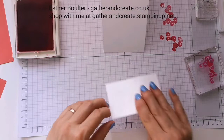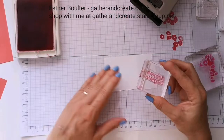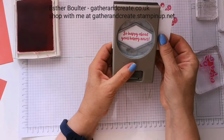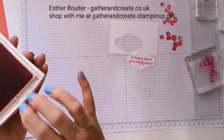Now while this is open, I'll do my sentiment on the front — 'So happy about your happy news' — going in with Mambo again. Making sure it's high enough up to get my tag. It's photopolymer so you could do your punching and then your stamping. I'm lining that up so it's all equidistant and straight. And that's all the stamping done — now just a matter of putting it all together.